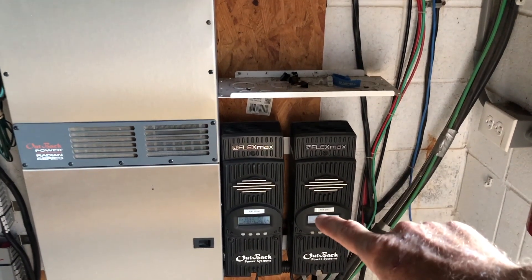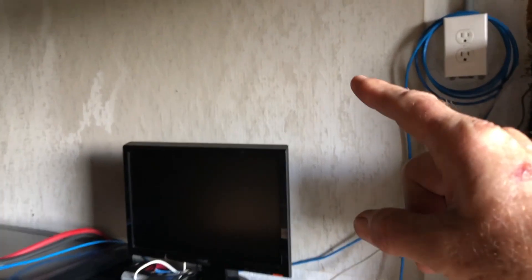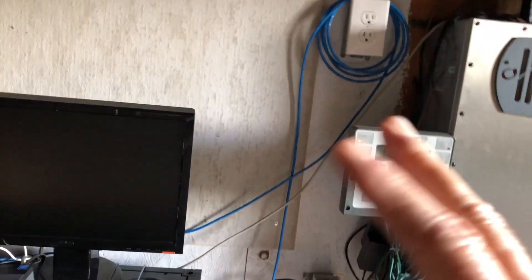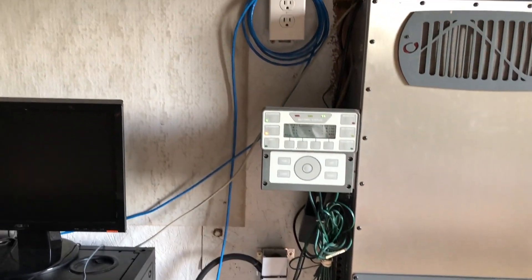These charge controllers will only support 150 volts at 80 amps. The new inverters with the built-in charge controllers support up to 500 volts but at low amperage. It may be difficult — I'm still trying to figure this out. But we'll cross that bridge one step at a time. I will be doing additional videos on the EG4 inverters, so stay tuned.